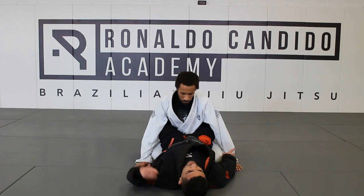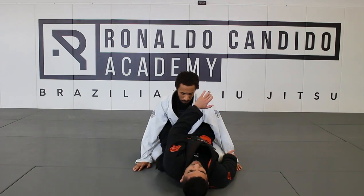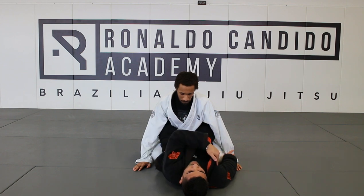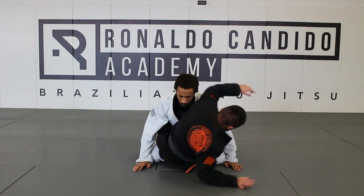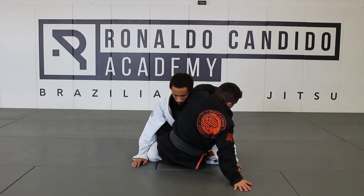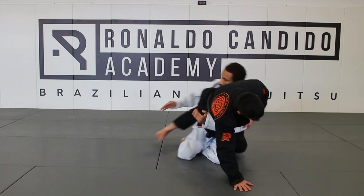I'm right here. I'm gonna sit up, crossing my hand in front of his face, going behind his arm and putting my other arm on the ground, and sit up on my elbows. Hand on the mat, open your guard, close your knees, grab the elbow and go for mount.